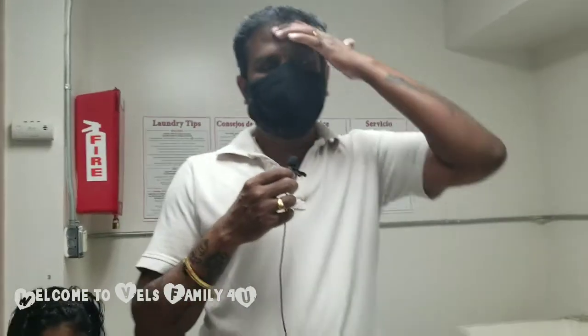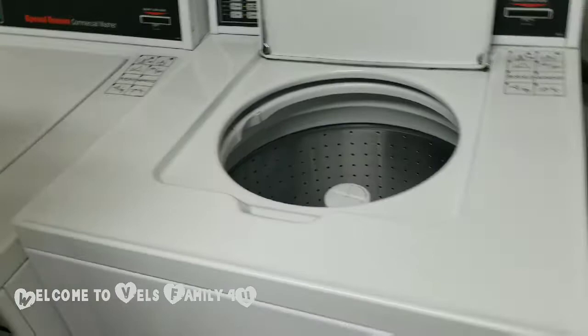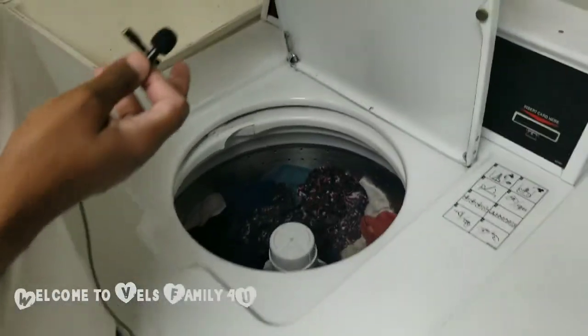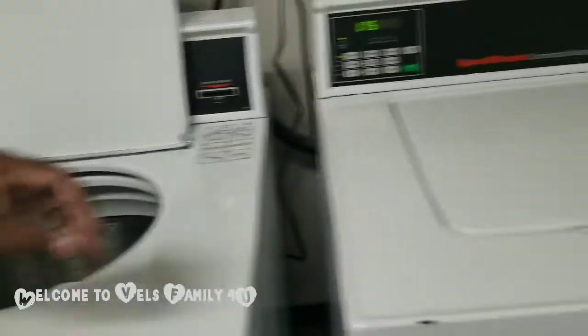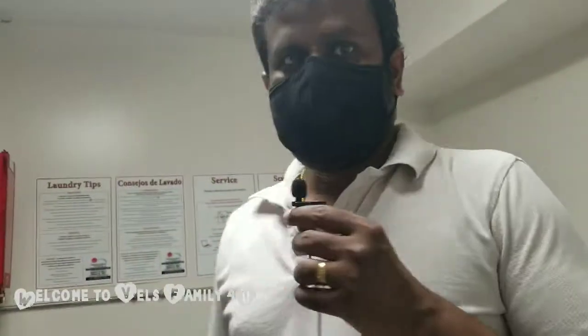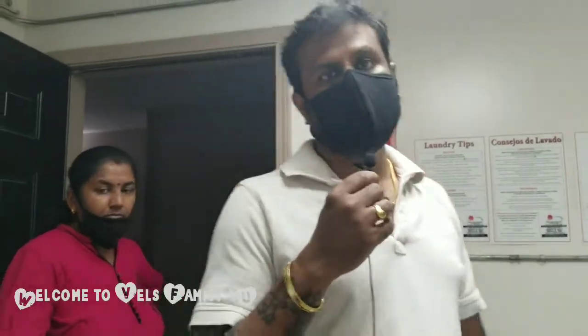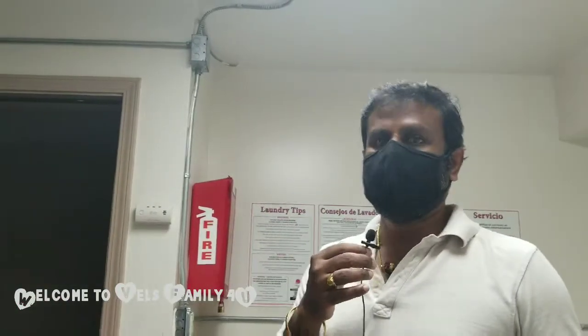So this is the place guys. Sorry, we are so unlucky. We reached all the way from there but it looks like it's all full — this one is full, this one is also full, that one is also full. There are three washers and all three are full. The washing is done but people have not taken their clothes up. So we have to wait for someone to come and take their clothes. We're going to leave our baskets right here and come back maybe after 30 minutes.